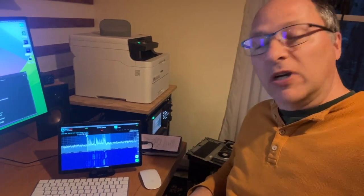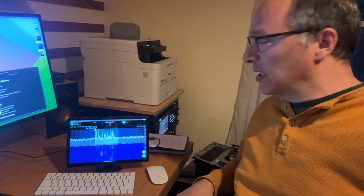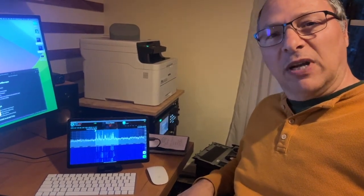There it is — FlexRadio running on an Android tablet. I can receive audio, not transmit yet. This is still quite the minimal viable product, but it's working. You can pan around — I'll give you a little bit of a tour.